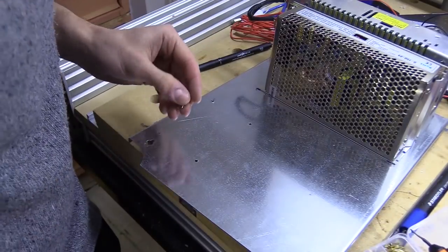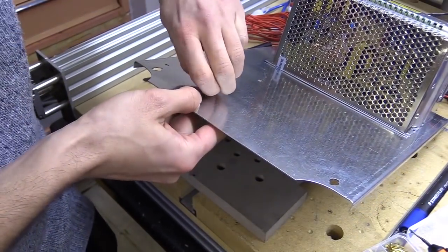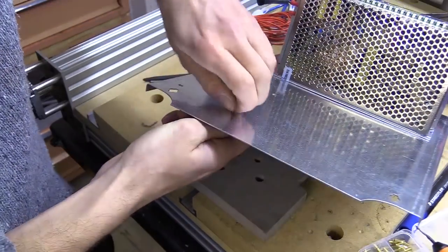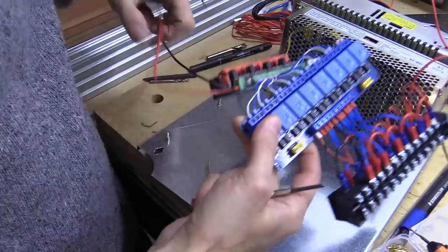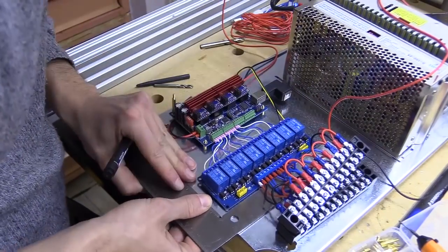I've got my M2.5 standoffs, so I'm going to go with some small ones for the first layer and then I'm going to have to double a few up to get the second layer. The second layer will hold a 4-channel relay module which I'll connect to the spindle enable terminal on the controller.